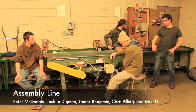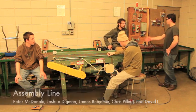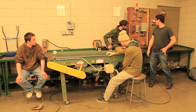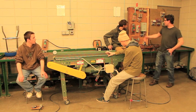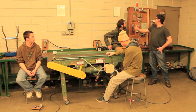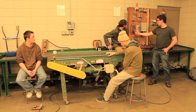We have an assembly line set up here. It is controlled by foot pedals and is delayed by about 10 seconds. We use various lights to indicate different things: emergency stop, belt starting, belt running, belt delayed, and manager override.